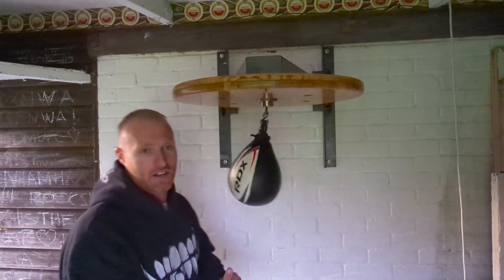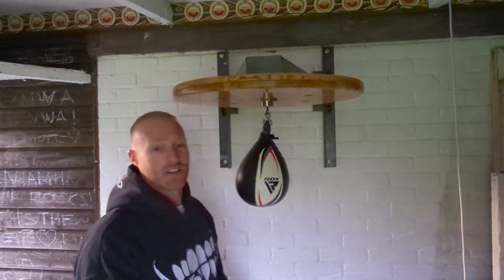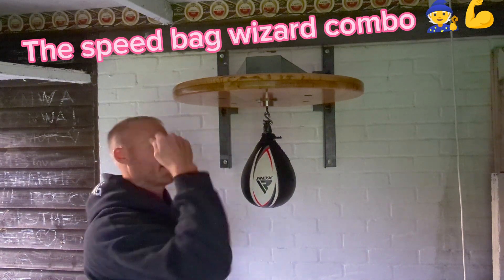Right, this is going to be more of an advanced move. We'll call it the speed bag wizard combo. I'll go through it, start with Ben, and try to break it down.